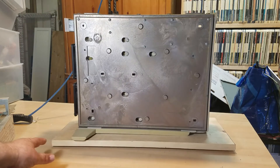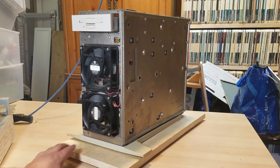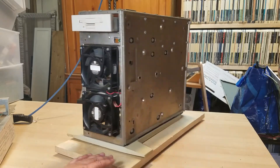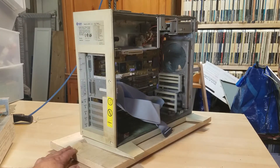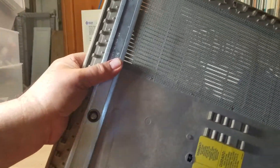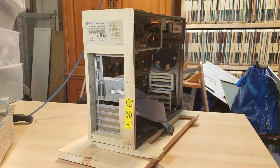Even though it looks like metal, that is not metal — it's plastic. I did a little cut somewhere inconspicuous and it goes all the way through. It's almost like when it was molded they added metal into the plastic. It's very heavy plastic, but by molding it with metal it becomes shielded, which is pretty interesting.